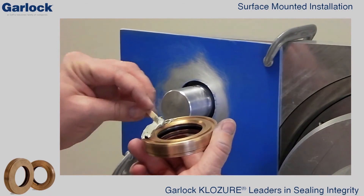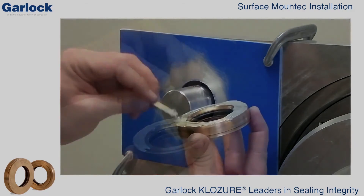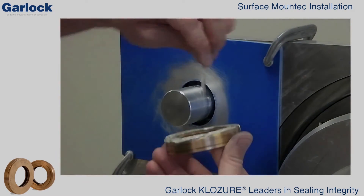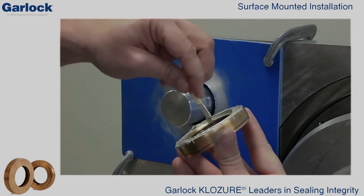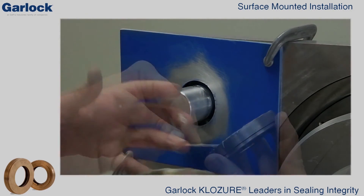Now, liberally apply the mixed epoxy onto the back of the bearing isolator stator groove, being careful not to get any epoxy on the rotor or the stator ID. To achieve best adhesion, the surface-mounted bearing isolator should be installed onto the housing face within five minutes of mixing the epoxy.